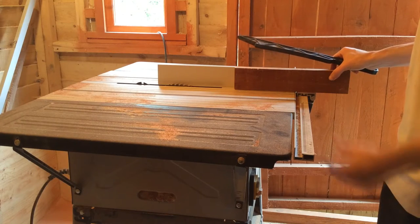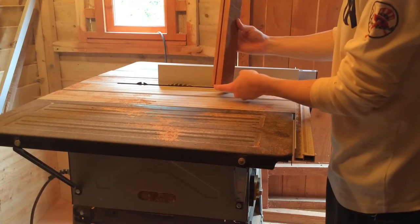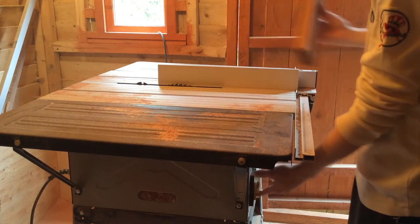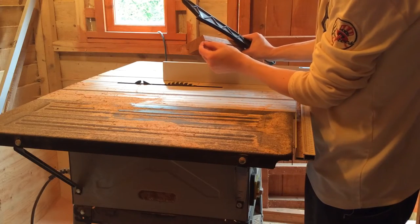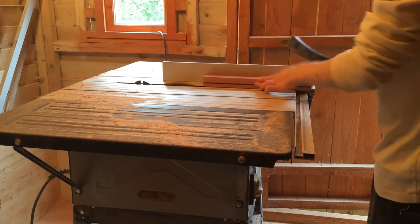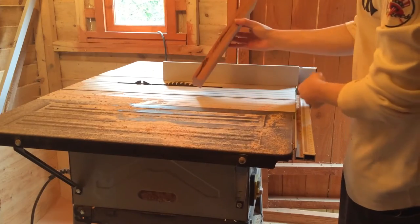Now I'll start forming the groove that'll accept the top and the bottom of the box. I'll just keep doing that to remove all the material on this side of the piece of wood. Now I've set up the table saw to remove this piece of material, and they're the same on the other pieces now.